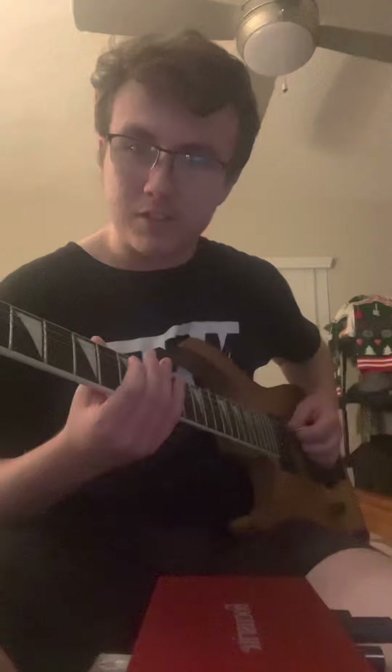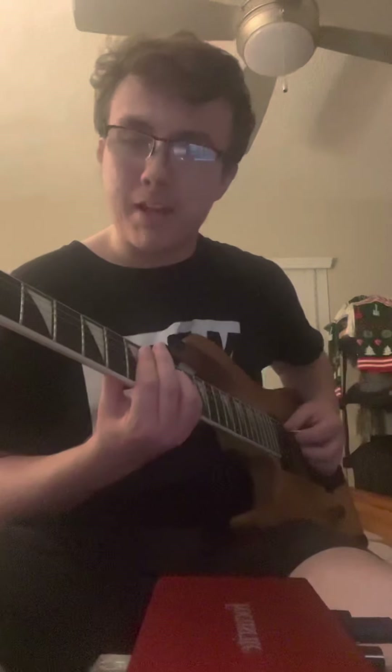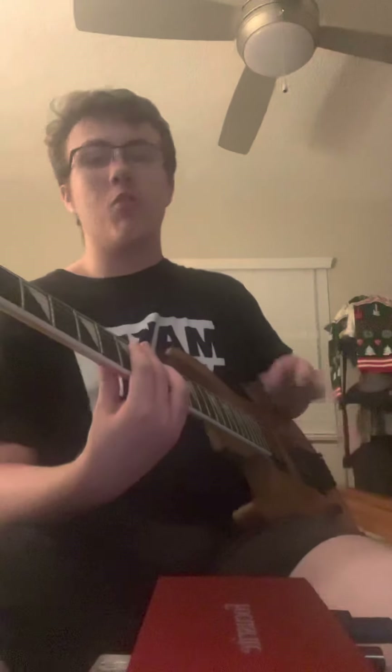I'm going to show you the same thing, except moving down to the A string. I'm going to do E for this one — E major. Sounds very happy, sounds very energetic, sounds poppy. Very poppy chord progression.